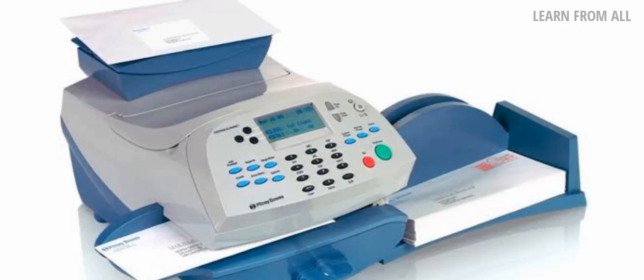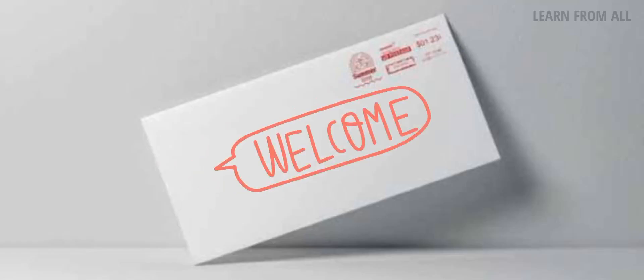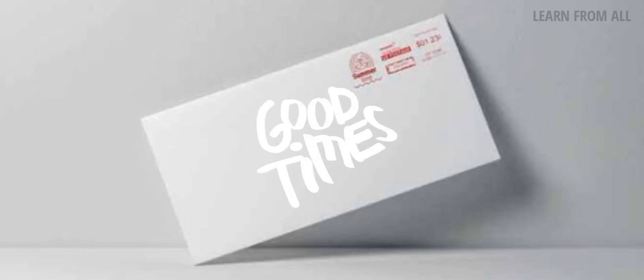The postage amount is automatically loaded onto the RMFM machine. If you have a business or need to send mail, such as bank statements or reminder letters, you can use this machine to send them.